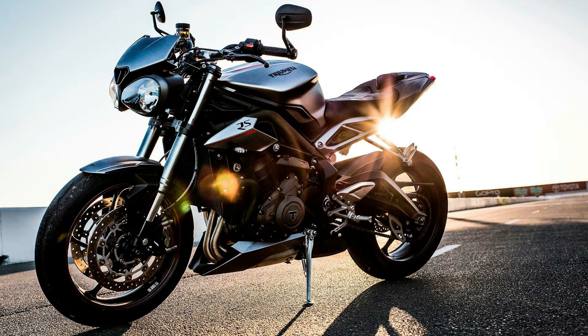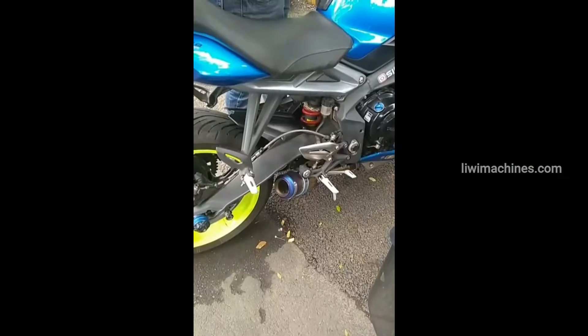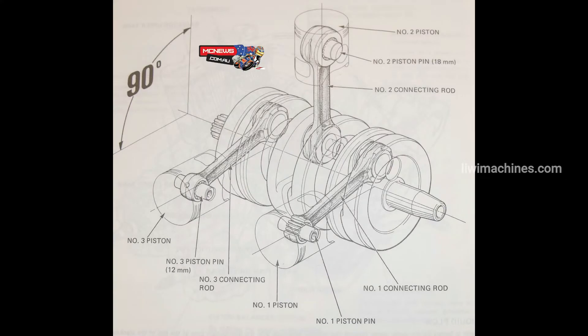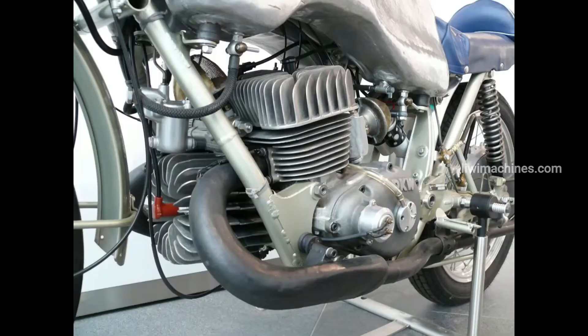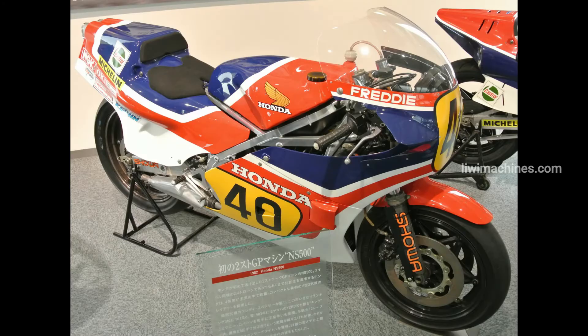Triumph's Street Triple and Speed Triple are well-known inline 3 bikes, as is the Yamaha MT-09. For V3 engines, two cylinders are arranged on one bank and one on the other. Examples include the BSL 500 V3 and Honda NS500.